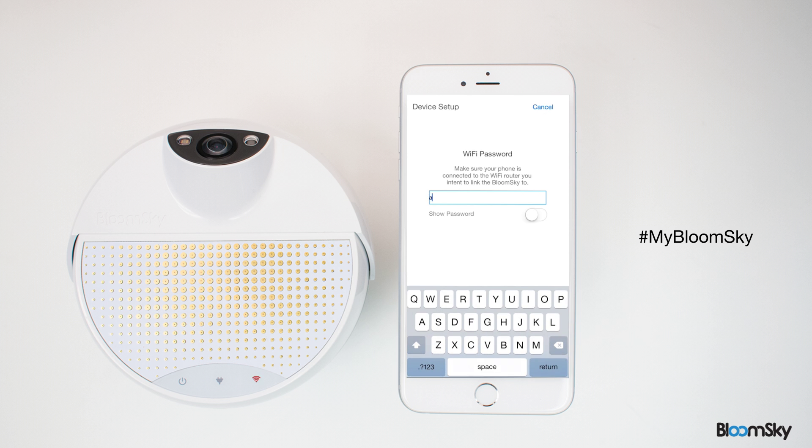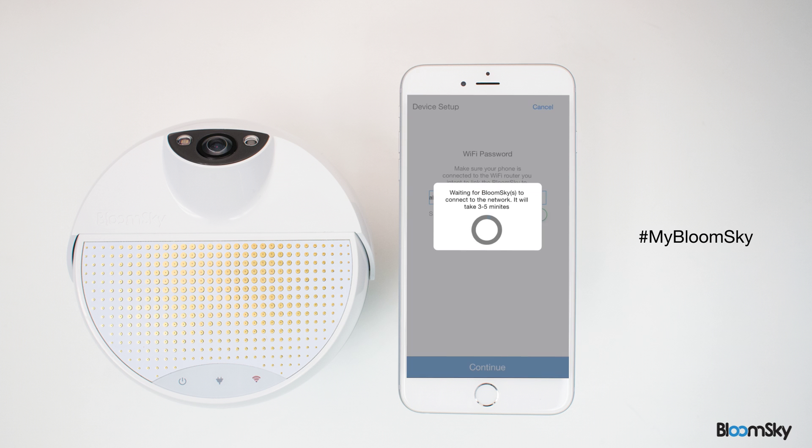Carefully type in your Wi-Fi network's password and press Continue. Your outdoor station is now pairing up with your Wi-Fi network, as indicated by the flashing orange Wi-Fi light on your station. After 3 to 5 minutes, the Wi-Fi indicator flashes a green light, signaling a successful connection between your station and the Wi-Fi network.